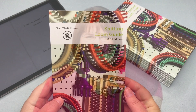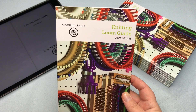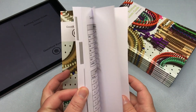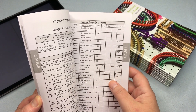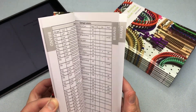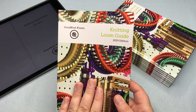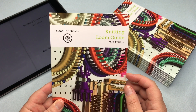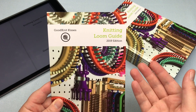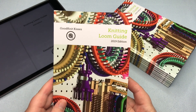We're all about helping you stitch your love and love your stitches. I am so excited about this project. This is the best book, hands down, to find all the information you need for just the right loom for your project. There are over 500 looms here with all the references for gauge, pegs, type, brand, and all kinds of things. You can get this in paperback or electronic version. It comes out for the 2019 edition on September 10th, 2019.